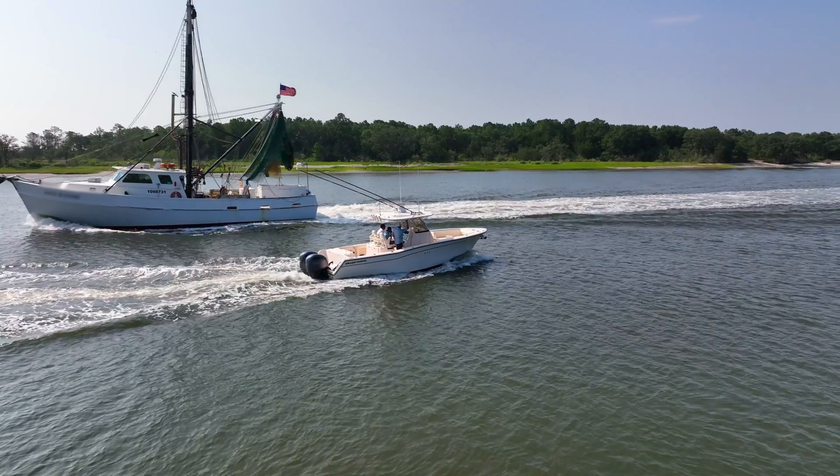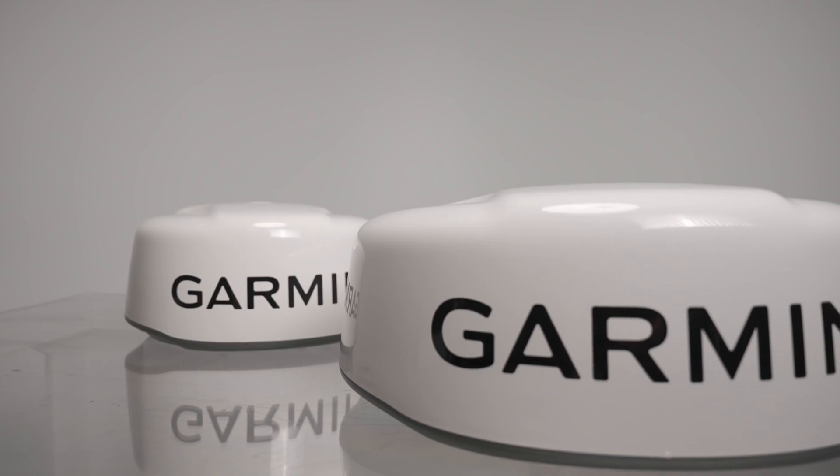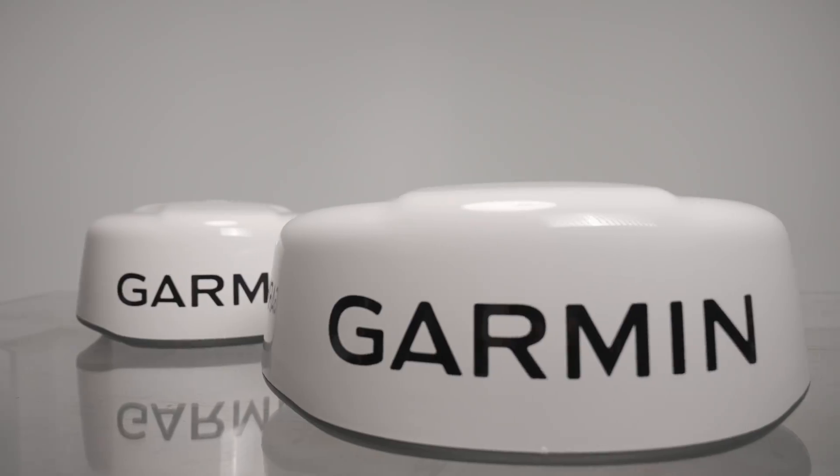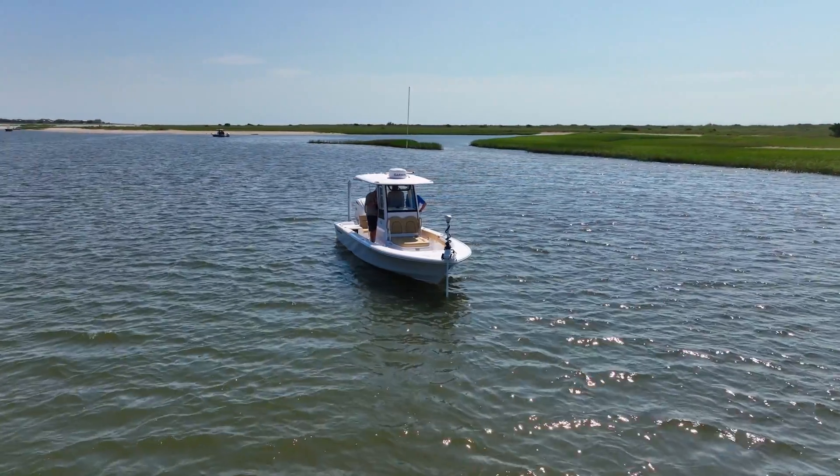On the other hand, we have the dome radar. It's characterized by a compact dome-shaped housing that contains the radar antenna, making them the ideal companion for smaller vessels and sailboats alike.